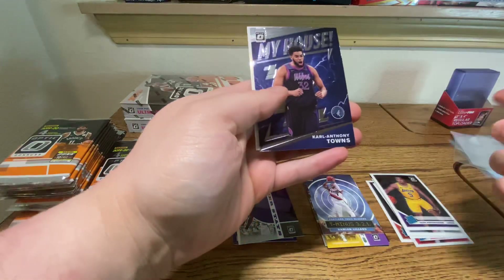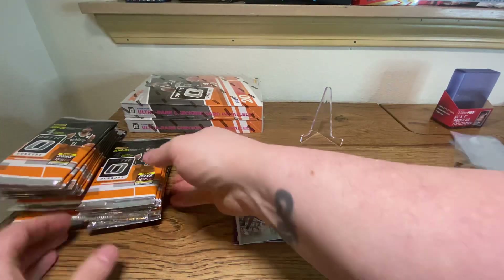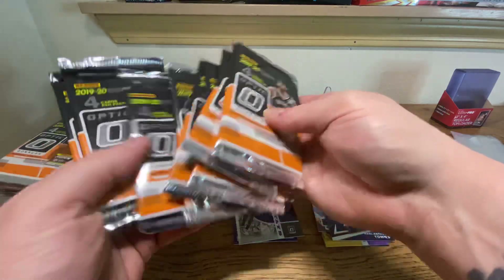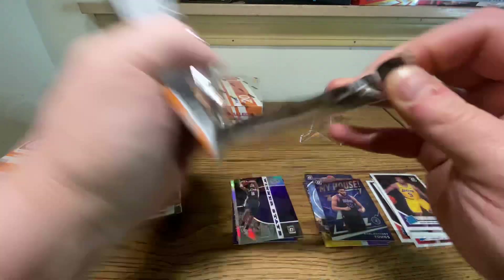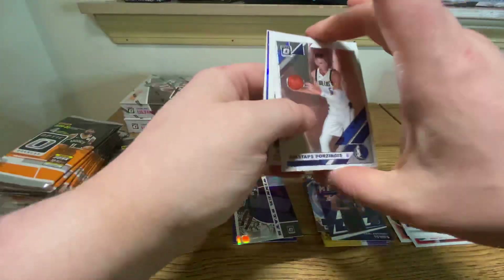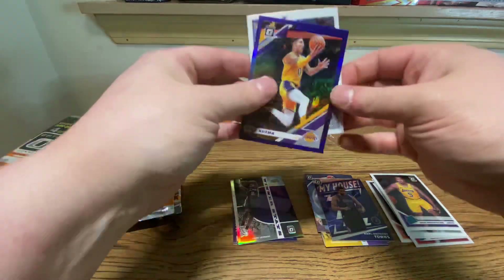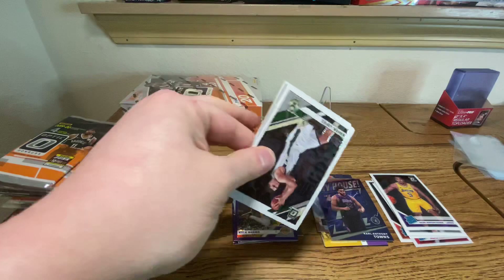Let us see. My House, Carl Anthony Towns. Are we halfway through? Four packs counted — this signifies halfway through right here. We have not hit anything worth writing home about, so we are going to have to catch up and catch up quickly. Kaukuzma — not going to be a huge card. Not good on the front nine, but let's see if we can catch up on the back nine.